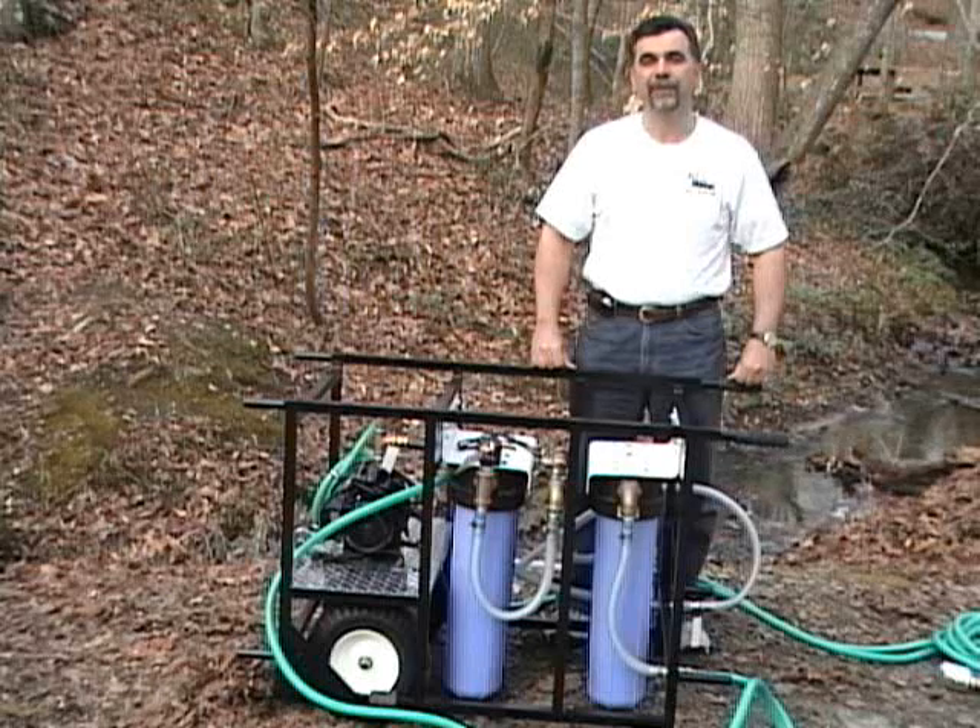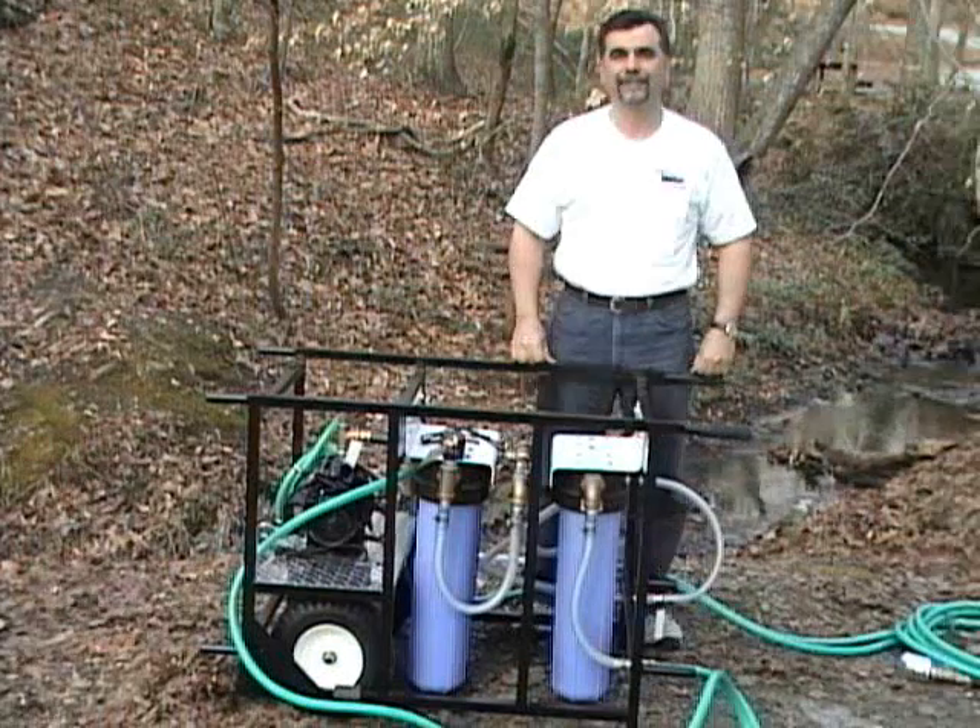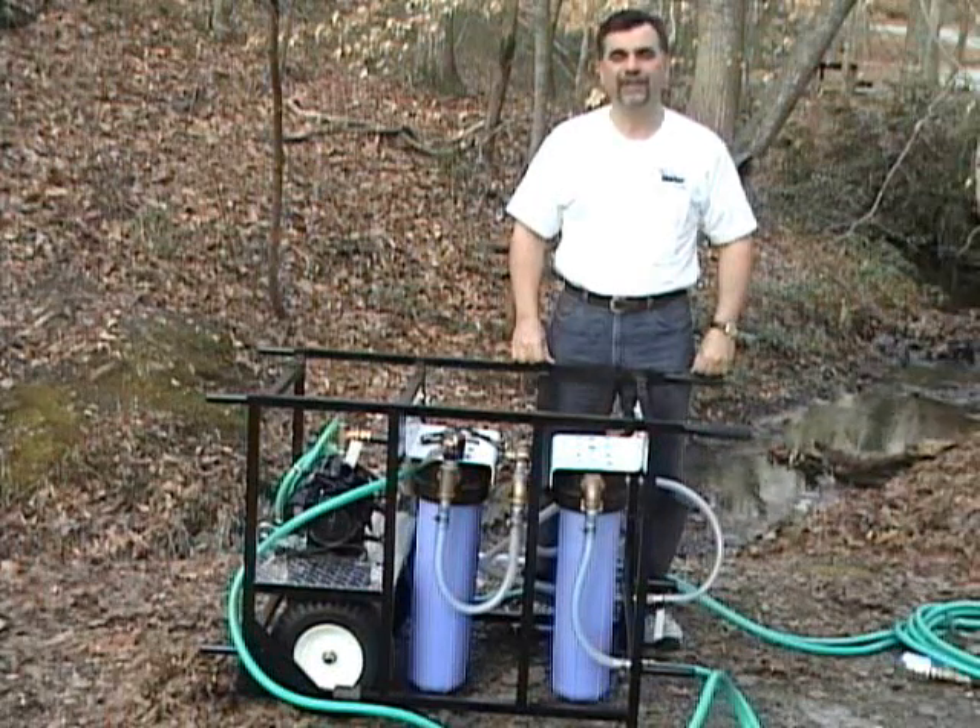The Outpost is positioned within the First Water product line to provide up to 12 times the water flow of the responder-portable units, while still providing semi-portability. The Outpost has been specifically designed to fit inside most SUVs, pickup trucks, and minivans.